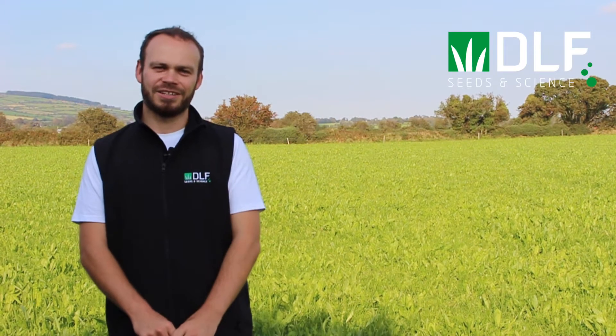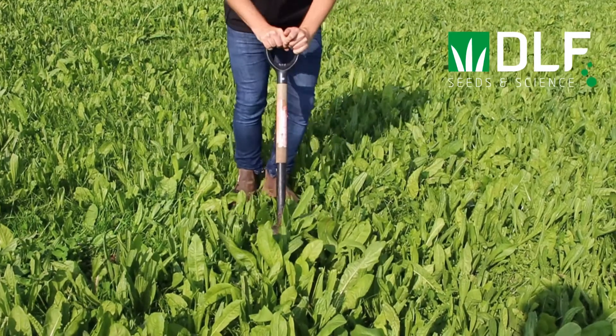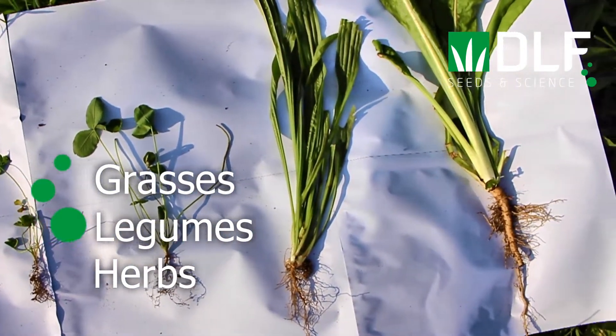Today we are going to take a closer look at some of the common species used in Irish multispecies swards. The species that we would commonly use come from three plant groups: grasses, legumes, and herbs, as we have in front of us here.